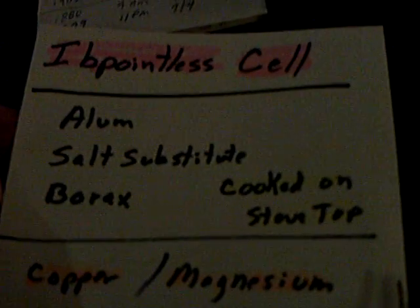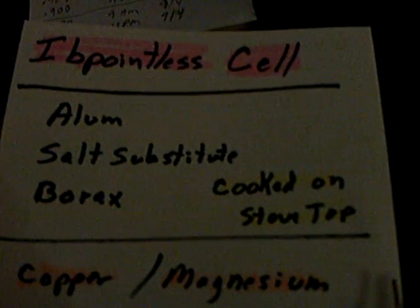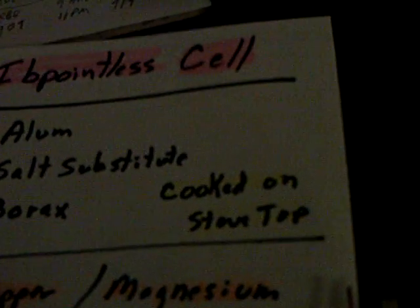It's alum, a salt substitute — not salt, but salt substitute, Morton salt substitute — and borax, like 20-Mule Team borax, and it's cooked on the stove. It's copper and magnesium, and that's what it looks like when it's all done. The alum is on the top here and melts down into the other chemicals, and the other chemicals really don't melt — they just get real hot. Somehow something goes on there because that thing is still running, and the voltage really isn't dropping anymore.